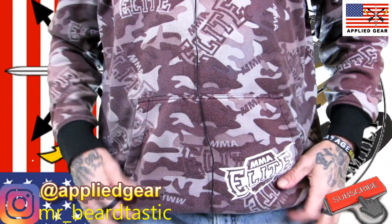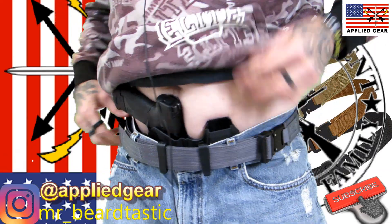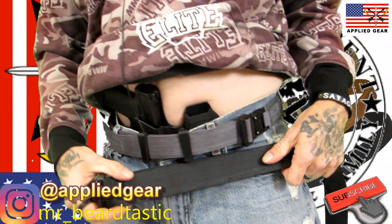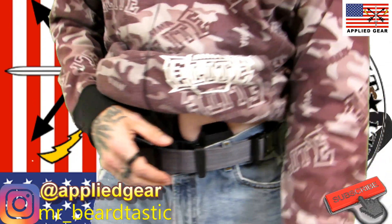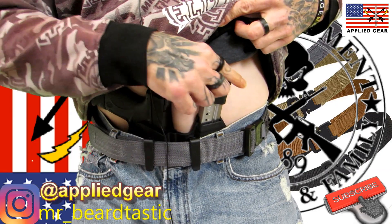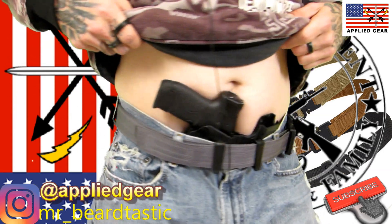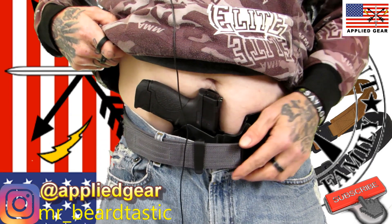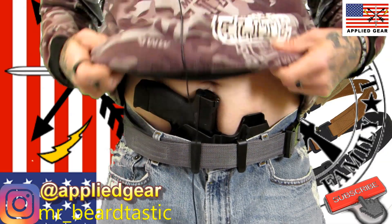Okay, so this is what the hybrid looks like — you can tell it's much thinner than the double duty. I'll make a comparison: as you can see, it's not much of a difference but it is a lot thinner. When I have this on, it does print — there's a pretty good point sticking out there — which is why I don't wear that clip. My buckle is positioned to the side so it doesn't interfere with the C-clips.